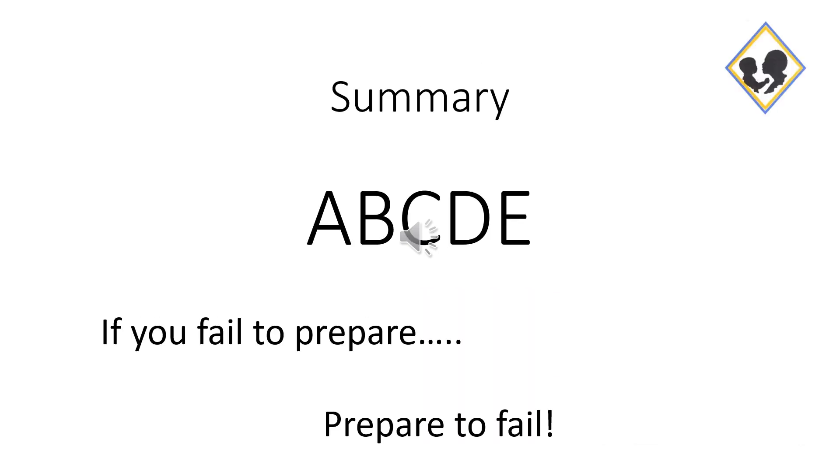In summary, you're going to need your ABCDEs in order to prepare your theater properly. If you fail to prepare, prepare to fail.